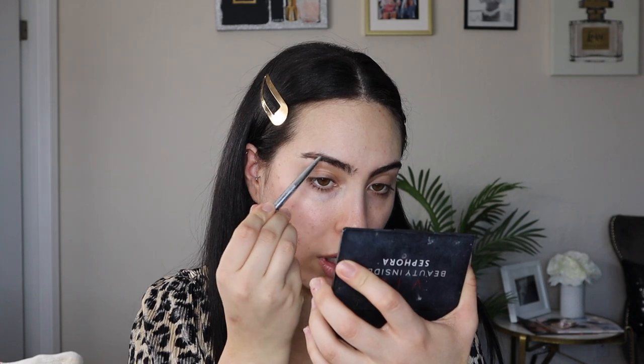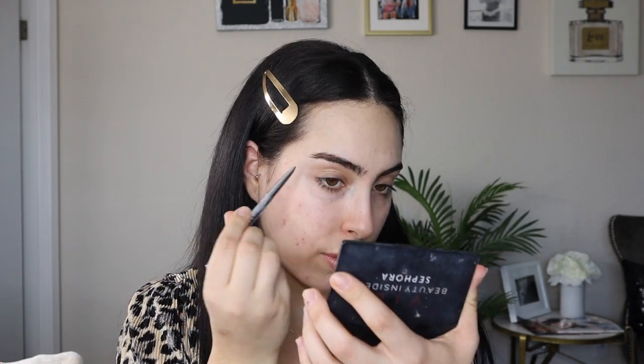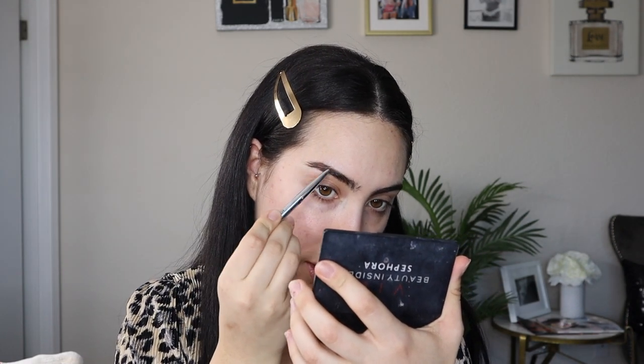I literally have not done a makeup video in so freaking long, I don't even know how to do this anymore. But for my eyebrows I love and have always used the Dior Show Brow Styler in color 2 — that is my color, it is my life. I cannot live without this eyebrow pencil. I just do the arches like I always do — you guys have seen me do my eyebrows a million times so I'll skip through this.